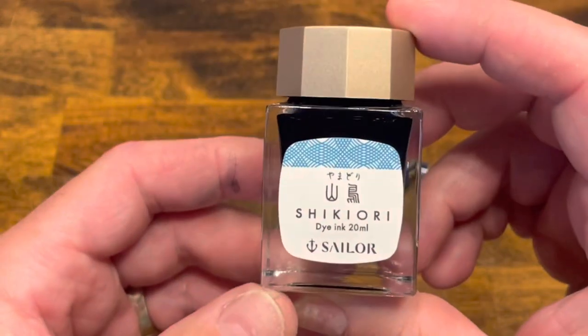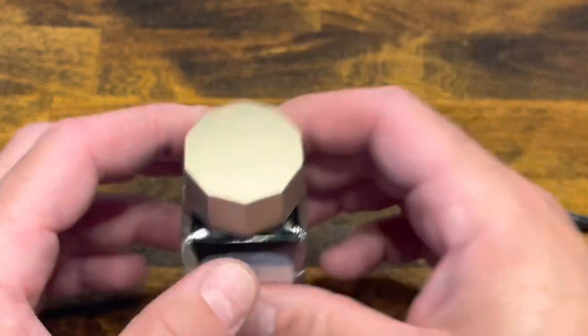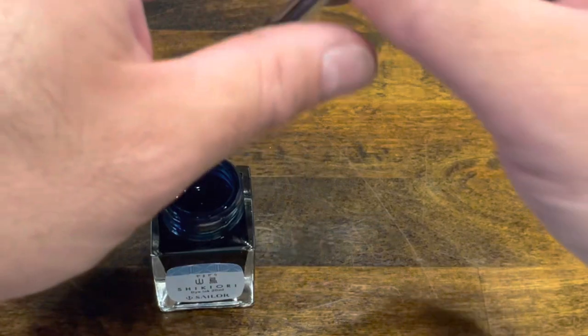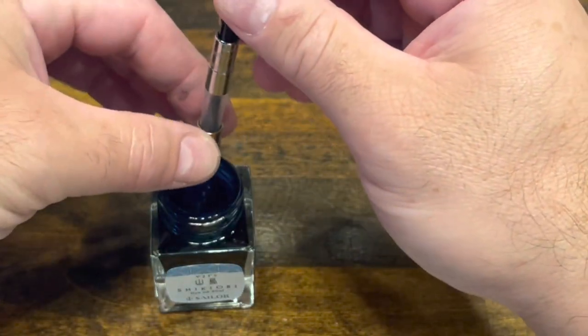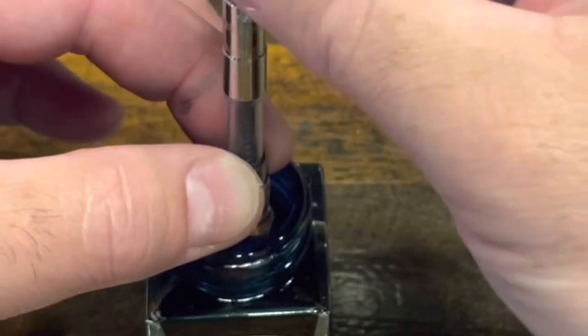I've selected the Yamadori for this one, which is a dark teal — it's a Sailor ink. Go ahead and submerge the nib into the ink, then screw the back of the piston knob to draw up some ink.